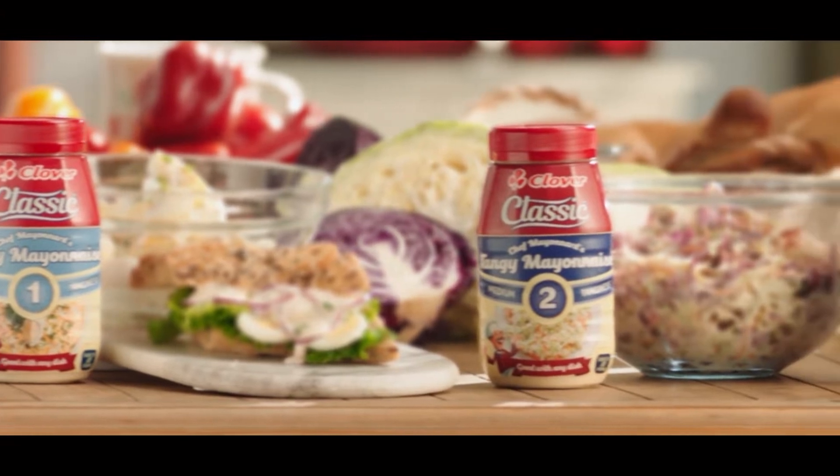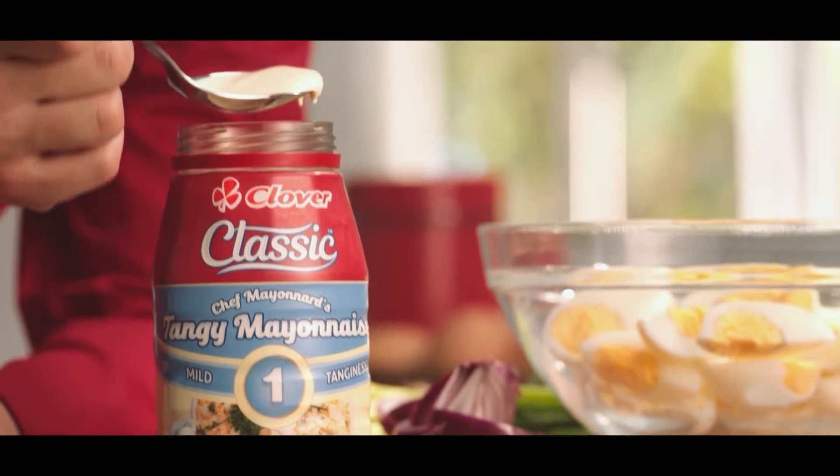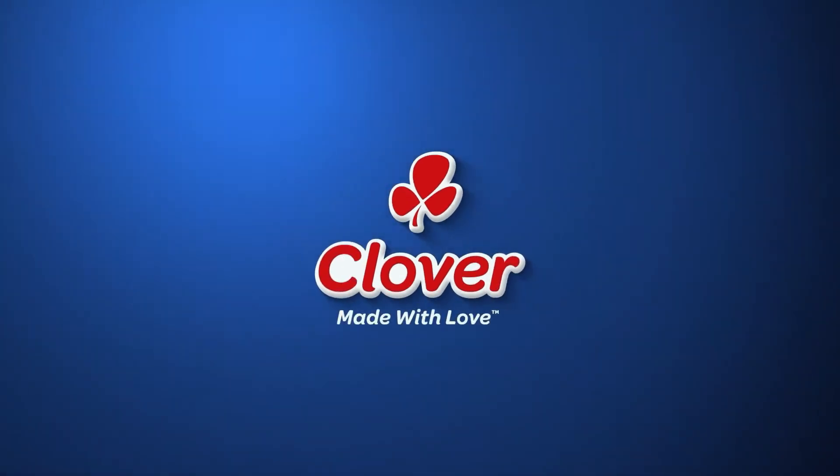Maybe you need a dinner plan. The next recipe is the perfect winter warmer meal for the whole family. There is a classic mayonnaise that brings out the traditional French in three levels of tanginess: the mild classic, the medium classic, the strong classic. Tangy, the way you love it. Made with love by Clover.